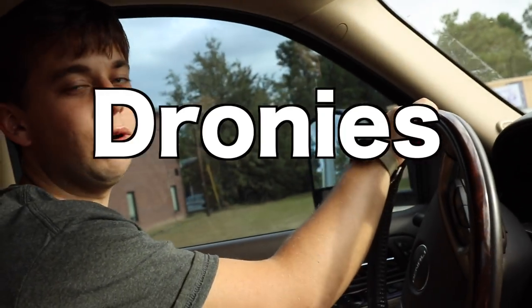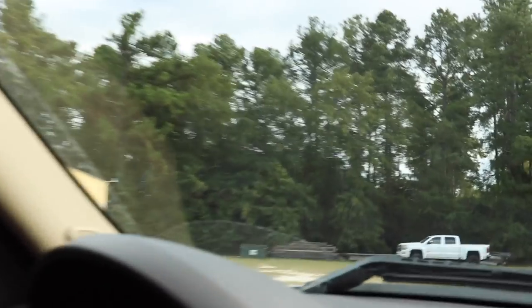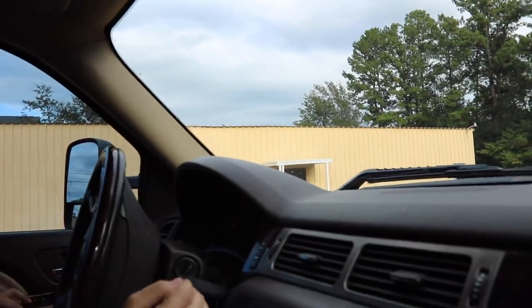What are we about to do? Dronies. Of what? Trucks. Alright, let's go — drone shots of these trucks.